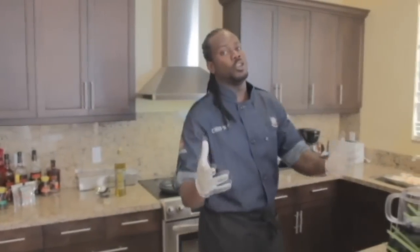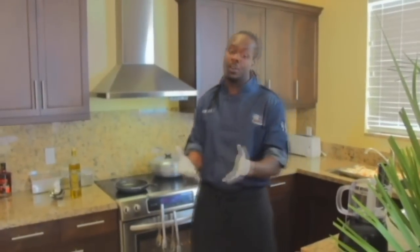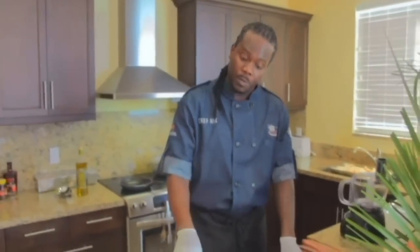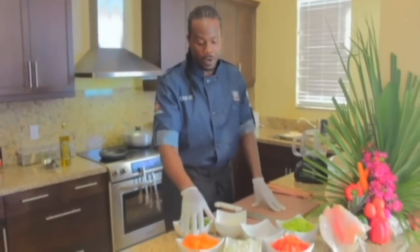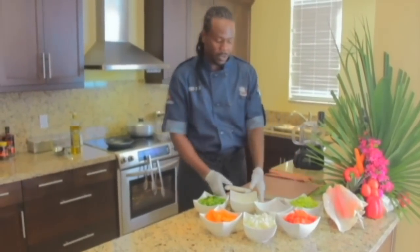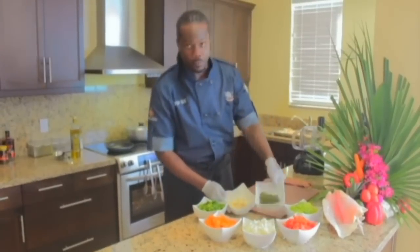I'm going to show you how to make my special conky conk fritters using simple ingredients, nothing difficult. You can see what I have here: green bell peppers, fresh carrots, onions, red bell peppers, some celery, fresh garlic, and fresh thyme.